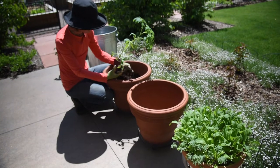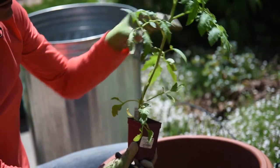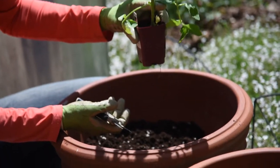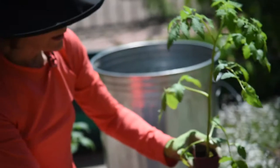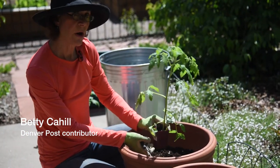Many tomatoes you purchase in the garden center will look similar to this. There's a lot of space between each leaf. One way that you can prevent a tomato this leggy from being whipped around in the wind is to plant it deeply in your container or also in the ground.